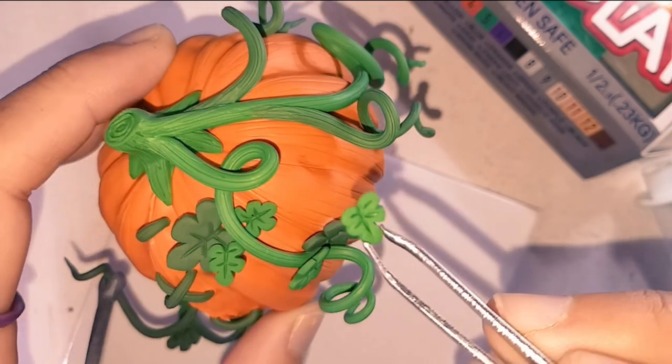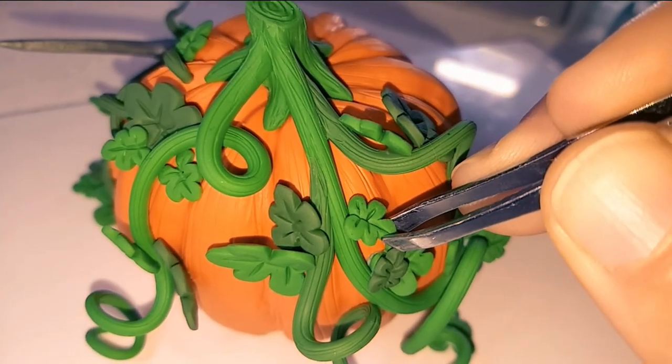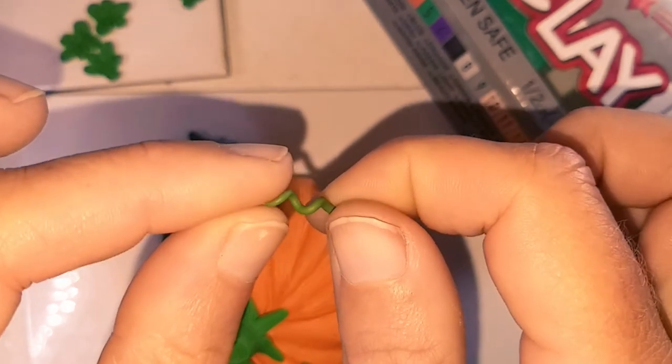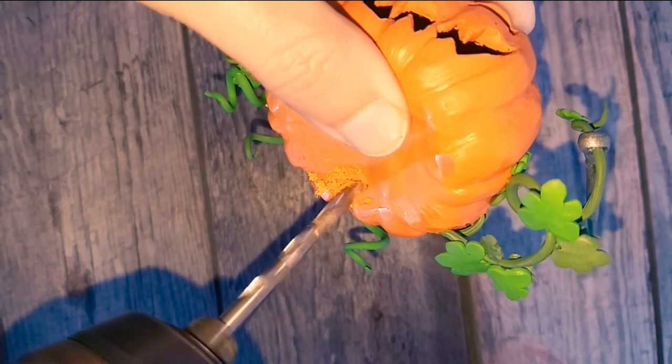I attached the leaves with some bake and bond — a pair of tweezers works really well for this. I also rolled out some baby vines to add amongst the leaves, then drilled a hole in the underside.